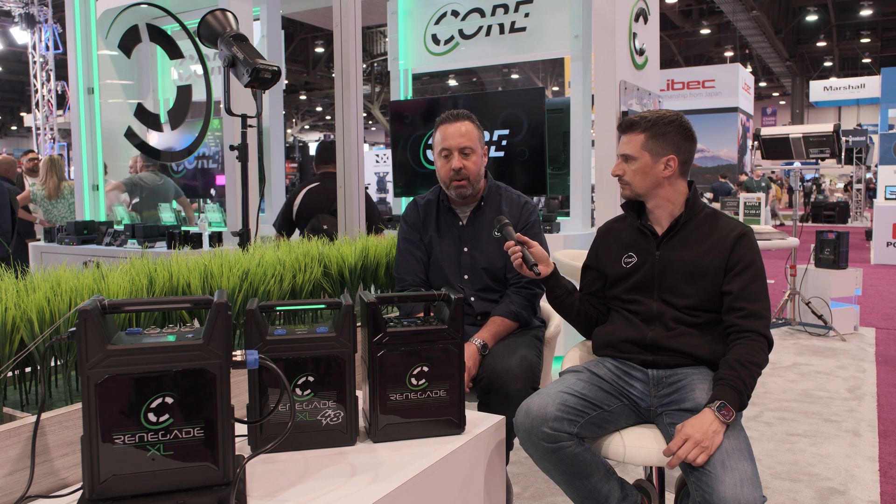We are working on a diagnostic Bluetooth app for the Renegades. When people think Core and it comes to cinema power, I hope everyone thinks technology — pushing it forward. We'd like to be first to market and really offer innovative kit that solves everyday problems.